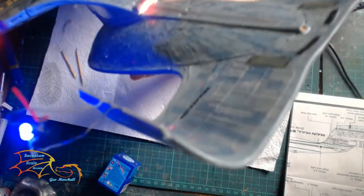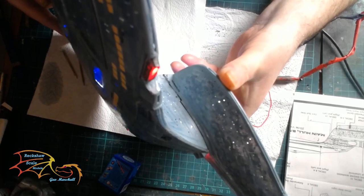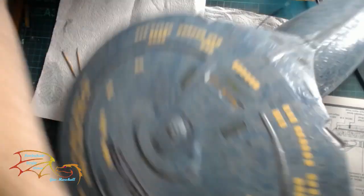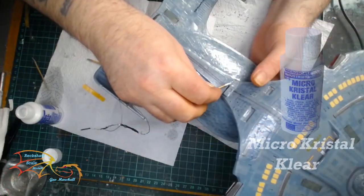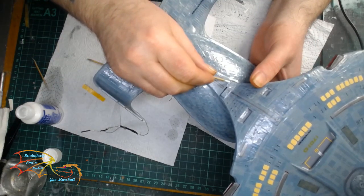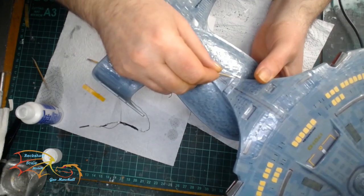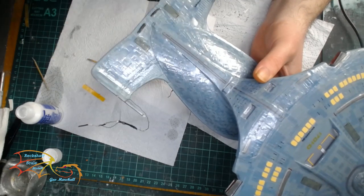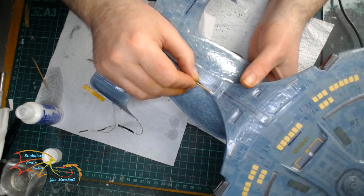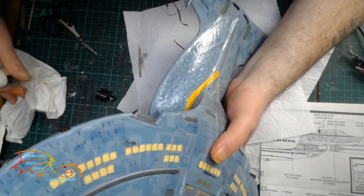I do have a little bit of light bleed but that's going to be easily sorted out with a bit of filler. Just a little bit of filler along the joint to make sure all the light bleed is taken care of. I'm using Micro Crystal Clear here to fill the gap where the clear part is — this allows it to adhere without harming the work around the area, so it won't harm the decals or paintwork. It dries completely clear and I can paint over it if needed.